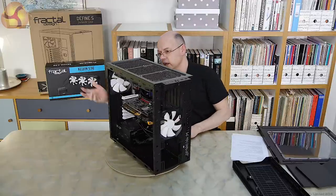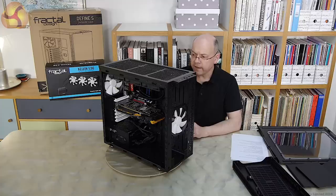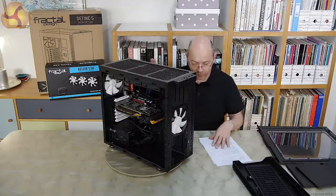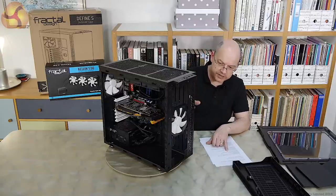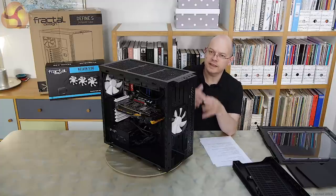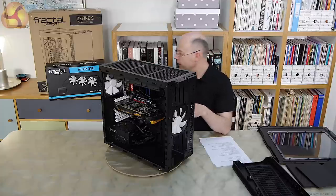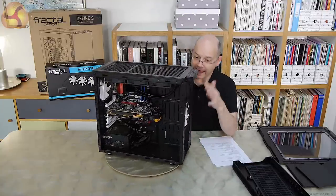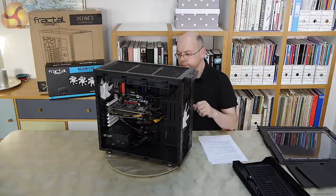I've left the front and rear fans in place. What makes things quite interesting is this Kelvin S36 liquid cooler from Fractal Design. I actually missed the launch date of this case slightly because I wanted to get this cooler in — and the reason is that this case supports up to a 420mm radiator in the roof and up to a 360mm radiator in the front: that's 3×120mm and 3×140mm in the roof. I took the slightly lazier approach of simply adding the liquid cooler in the roof, and that whopping great 360mm radiator just vanishes in — three 120mm fans, space to spare.